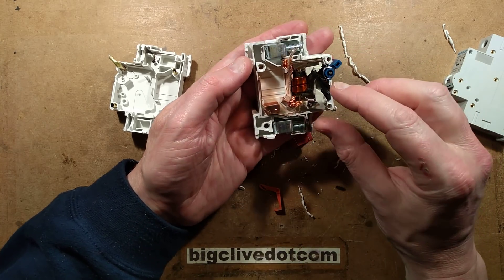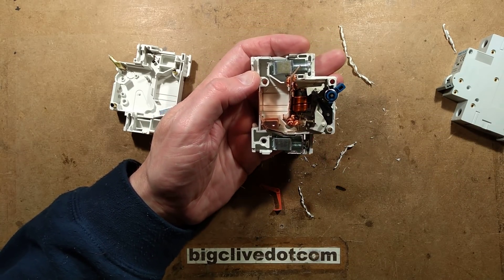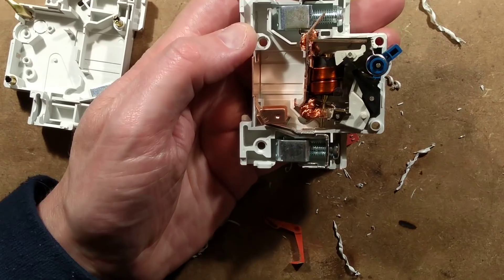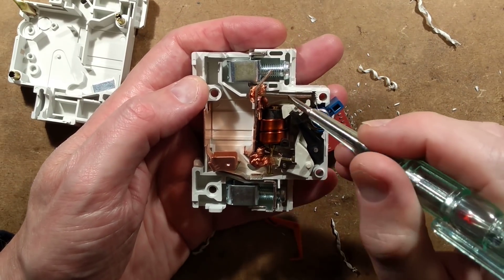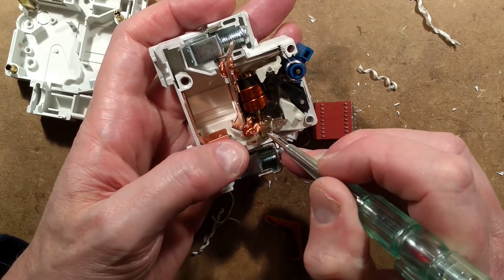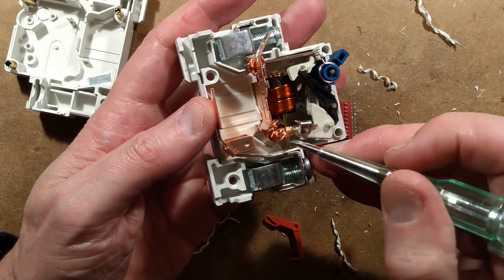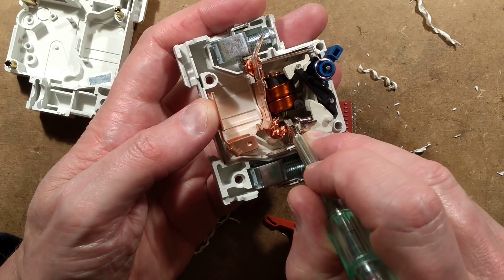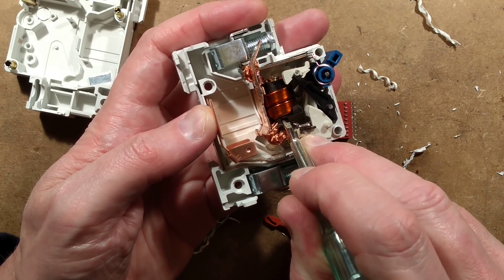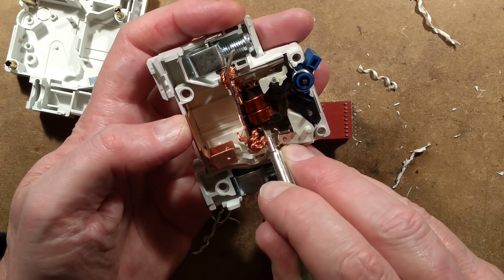The mechanism here has a little trip latch, and there are two ways for that to fire. The first is the solenoid pin — when the unit is overloaded, this solenoid plunger, which is very tightly spring-loaded, fires up and punches that mechanism.